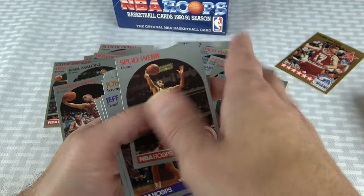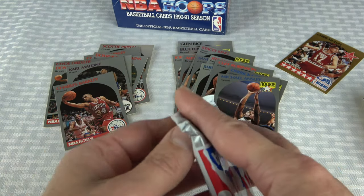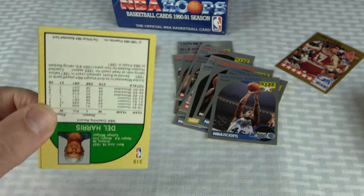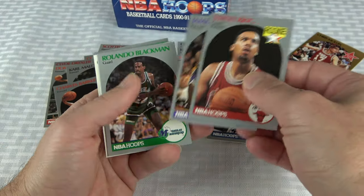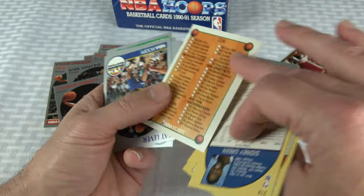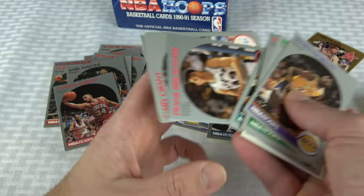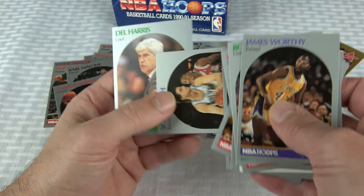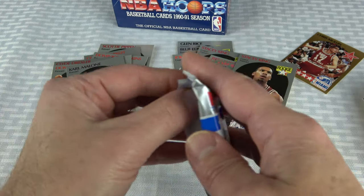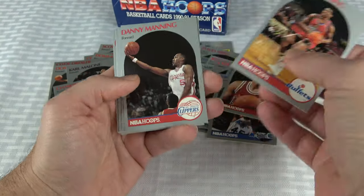All it would take would be a perfect condition Jordan to shut me up and be like — see, it wasn't tampered with, you got a PSA 10 Jordan. But that is not looking very likely. I should find at least one or two Jordans in here — one, two, maybe three. I guess with any luck there's one of the better cards in this set.